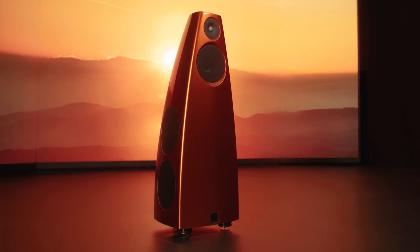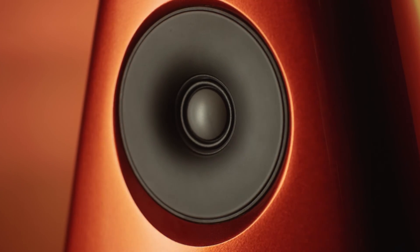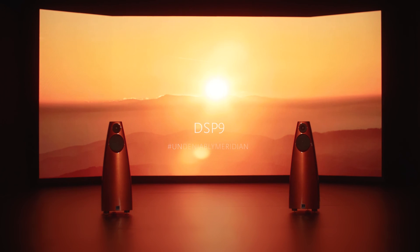For DSP9, it's these curved surfaces that allow us to remove visual weight from the cabinet. The result is a loudspeaker that is beautifully proportioned and that looks sleek and unobtrusive.